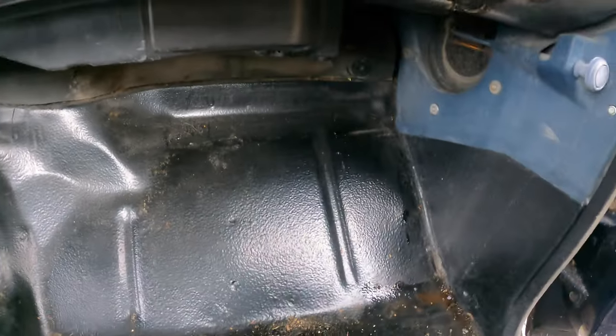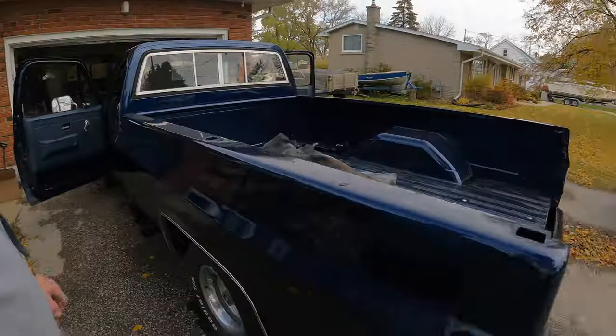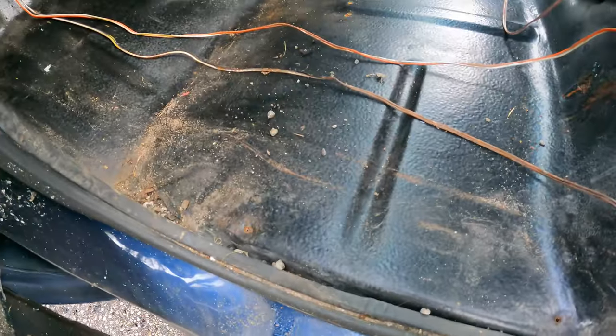Holy, how you doing? This thing is friggin' solid. Friggin' right it is. I already have the tailgate off to go get fixed. She's solid. So that's good. So now we're just going to get the seats out, and there's not much to pull in the interior in the old seat.